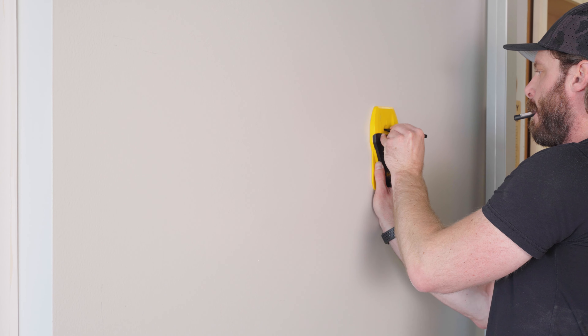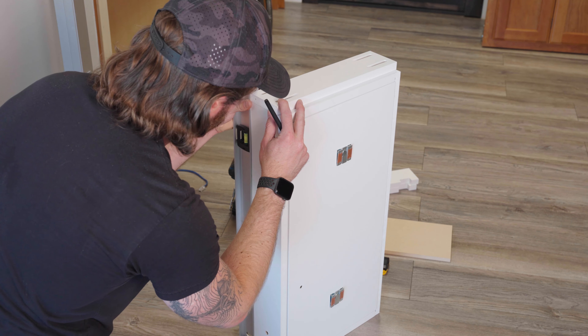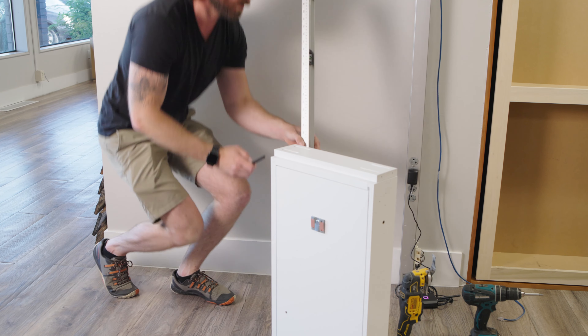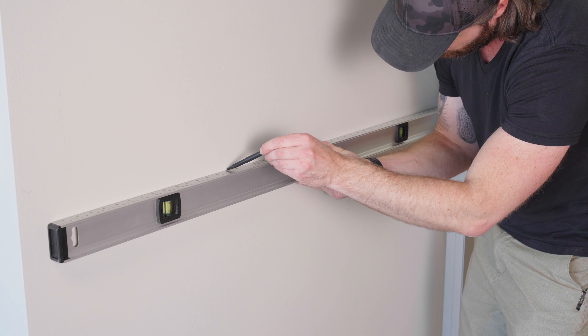Mark the inner edge of each stud. Measure the height of the wall safe with the included mounting shelf — the piece with four pocket holes on top. In this case we have a 28 inch wall safe and the mounting shelf is three quarters inch thick. Take a note of this measurement.